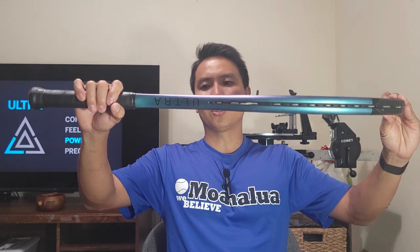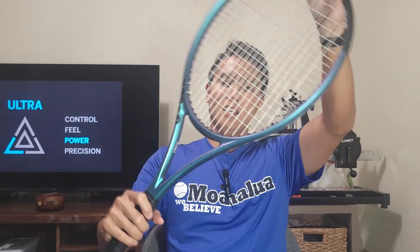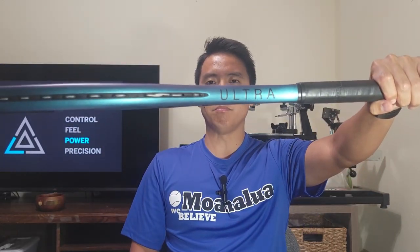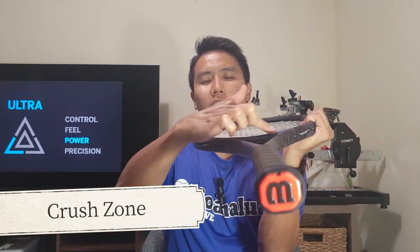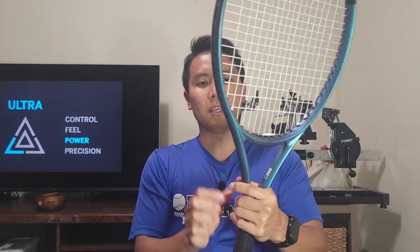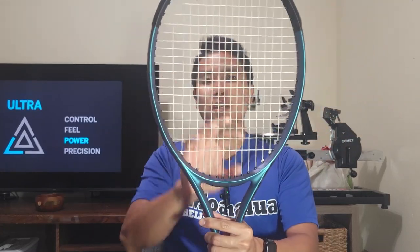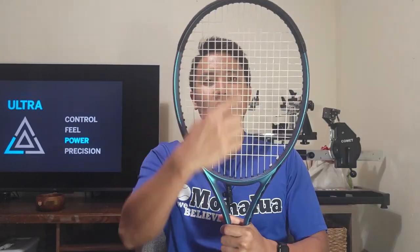Another update to the Ultra 100 is a slightly thinner beam. Even though it's a little bit thinner, it's still a pretty beefy frame, as it should be since it's the power racket of the Wilson family. A unique feature to the Ultra lineup is the Crush Zone grommet system located in the throat — a very interesting and unique grommet design meant to compress at the moment of impact, giving the main strings in the center more power and dwell time, elongating the vertical sweet spot.